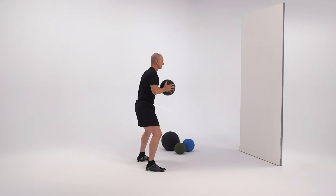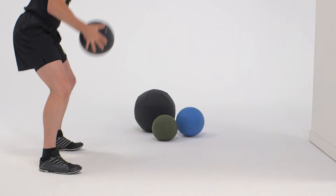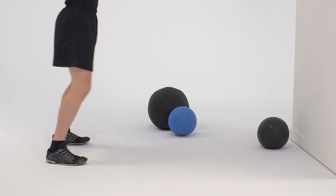Complete this exercise five to ten times. As skill improves, the soldier may add more power to the movement by jumping during the throw.